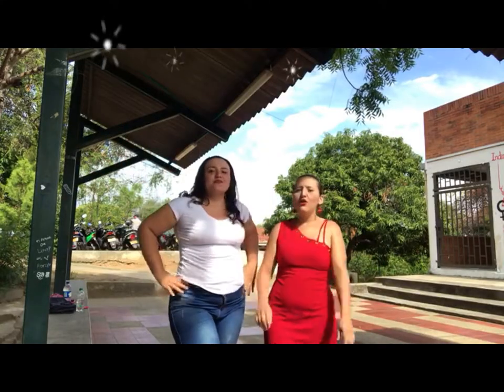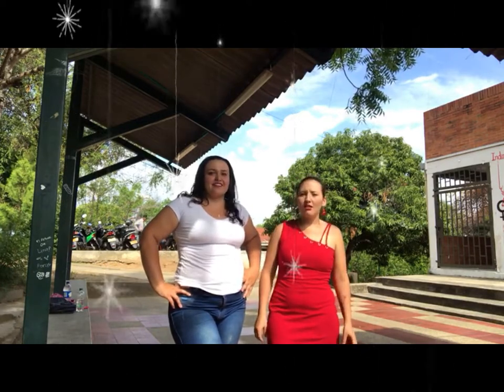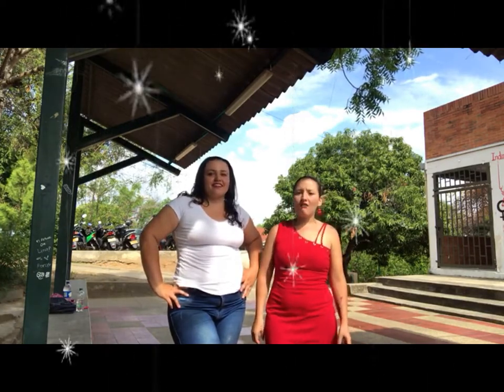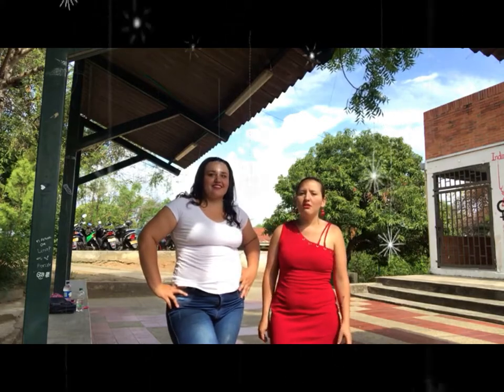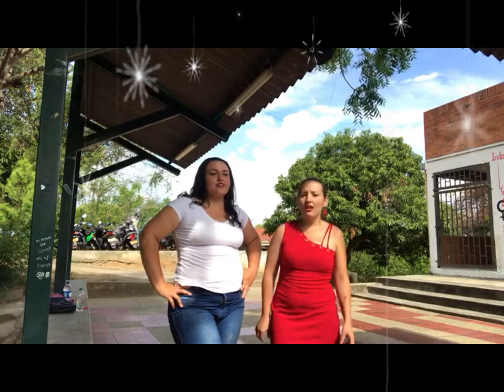Hello! Today we are going to teach you how to create animal face paintings. This is Dr. Nino and Robin, using only 3 face painting colors: black, white, and pink.